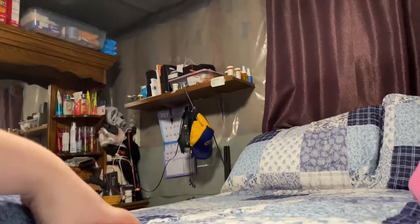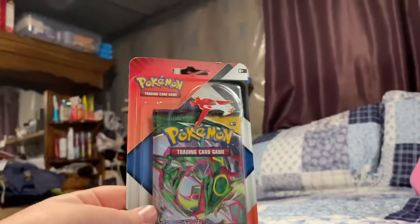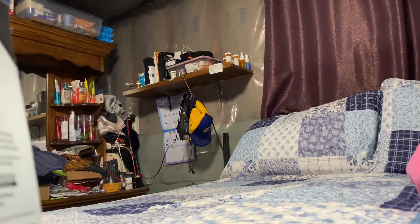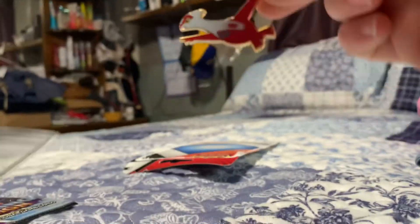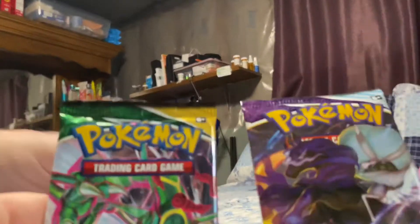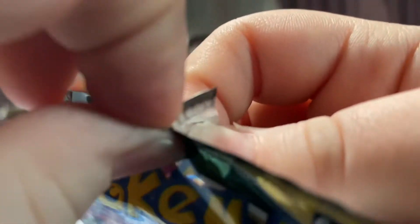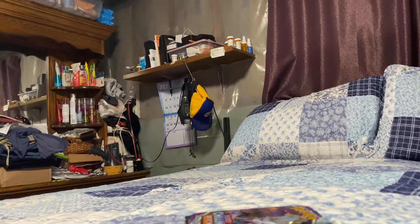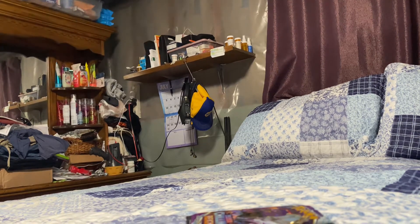In today's video we're opening two Pokémon packs. I believe it's Evolving Skies or whatever. Which one should I open first? This is my grandfather, by the way. He was at the end of my last video — we screamed, everybody loved that part.